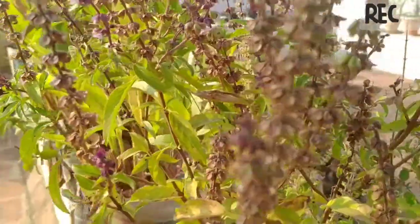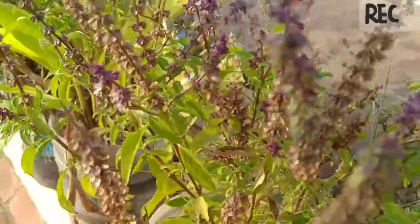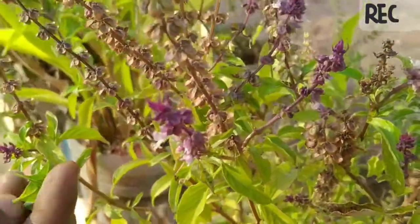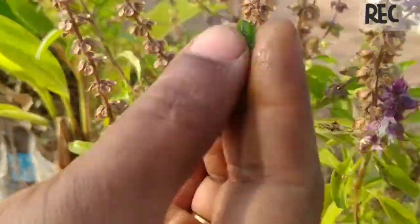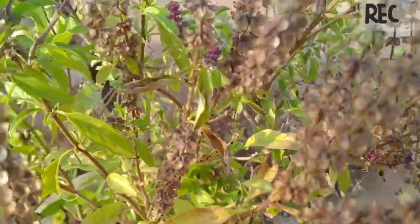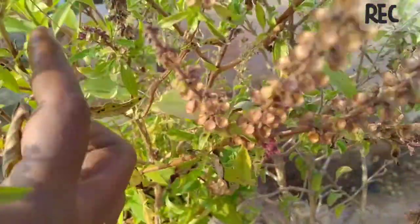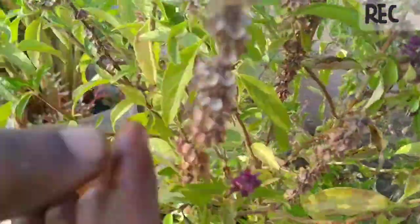SAKTHIS GARDEN. The fragrance, the smell and essence of this plant.